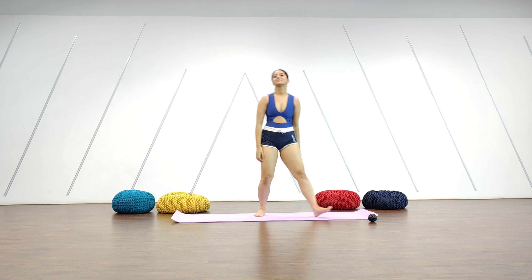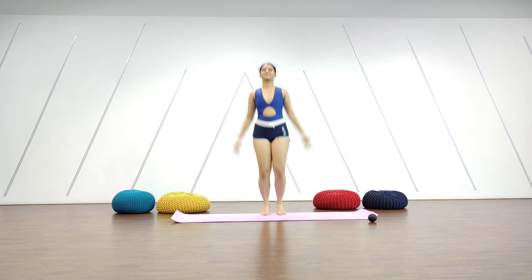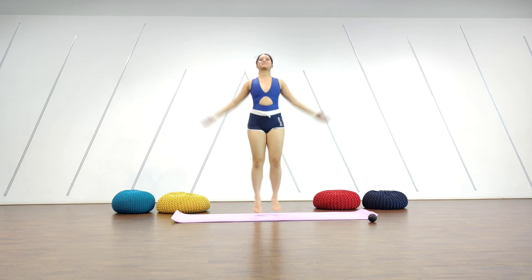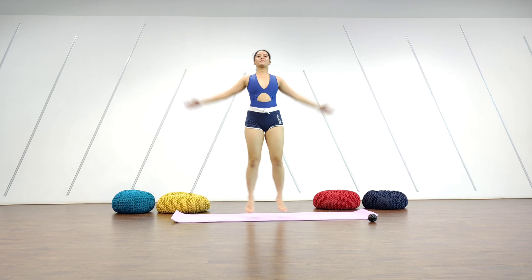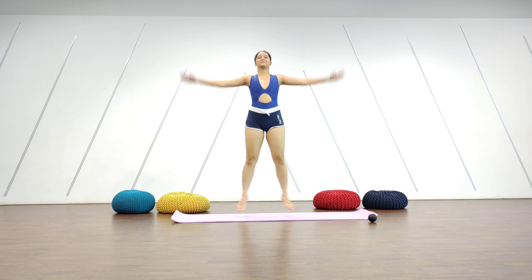We'll be starting with a few jumping jacks. I usually prefer doing this just to get me going. Make sure you're breathing when you're doing this and don't let your shoulders pop up.